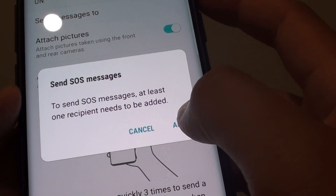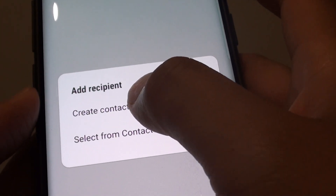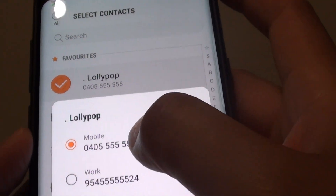Next, tap on the Add button. This will allow you to add a recipient. You can create a new contact or select one from the Contacts app, and you can choose multiple contacts.